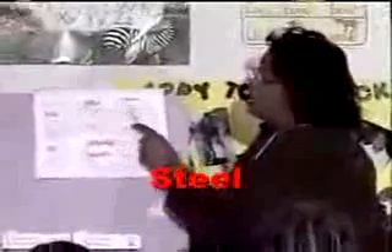Boys and girls, sound this word out. Get ready. Steal. What word? Steal. Yes, steal.